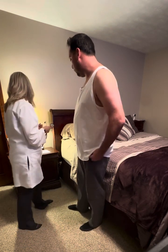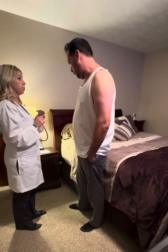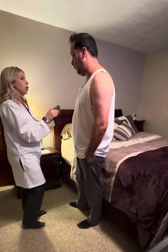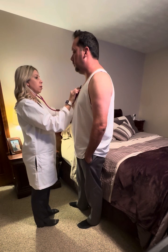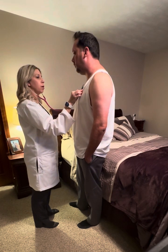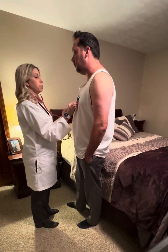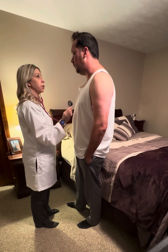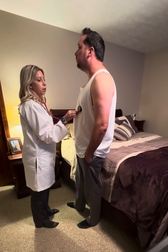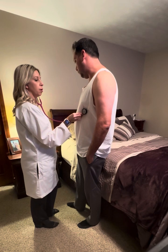I'm going to have you hold your breath while I listen with the bell of my stethoscope, as sometimes we can hear certain murmurs when you're holding your breath. Hold your breath — breathe. Listening to the pulmonic — hold your breath — breathe. Erb's point — hold your breath — breathe. Tricuspid — hold your breath — breathe. And the mitral — hold your breath.